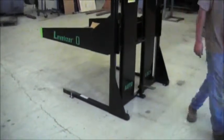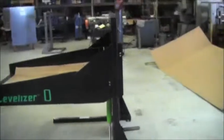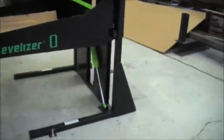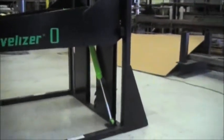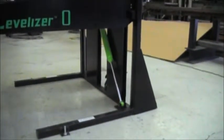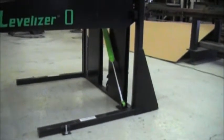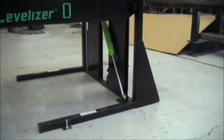The operator easily disengages and the table comes up to the working height. This ease of coming up is accomplished by a shock absorber that does not allow the unit to come flying up like a slingshot. This will keep the operator safe during operation.